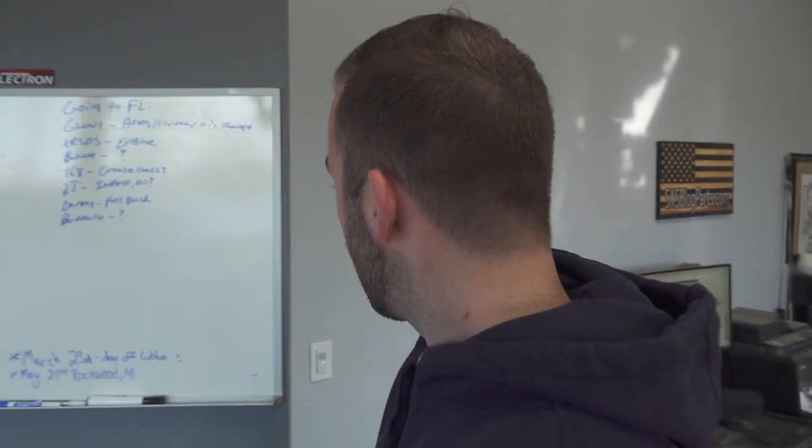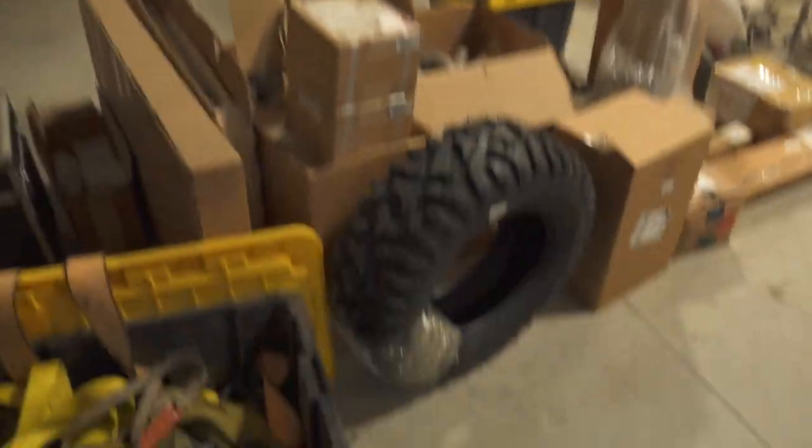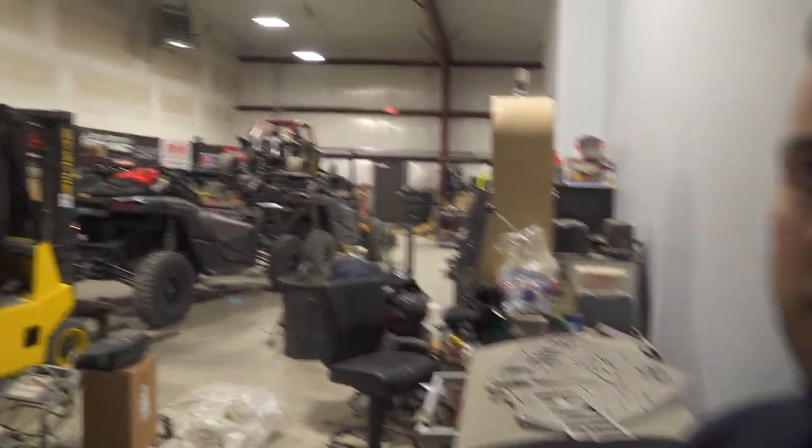We have a lot going on, boys. Danny Duncan's car is still waiting on some parts. We got the tire for the Talon that Doug ruined. Here's the good and bad about today.